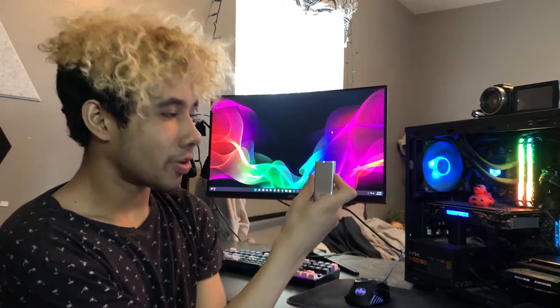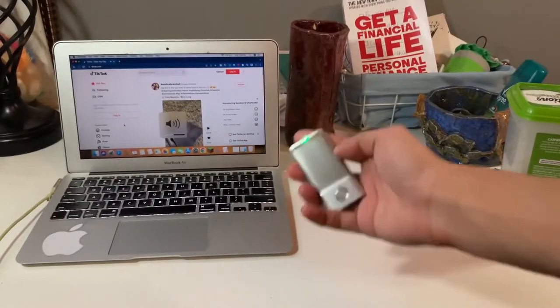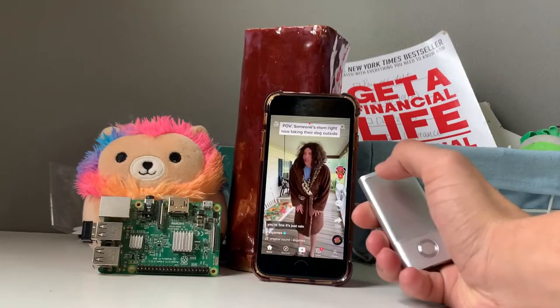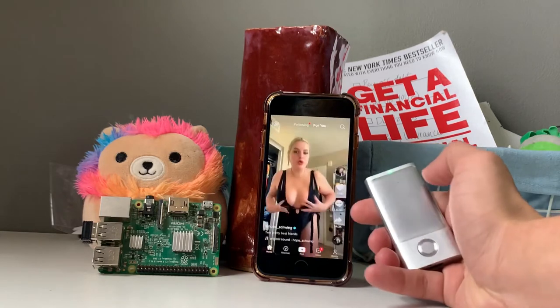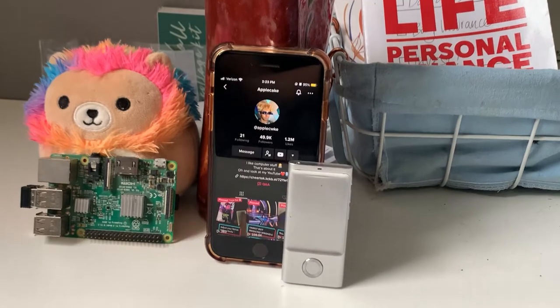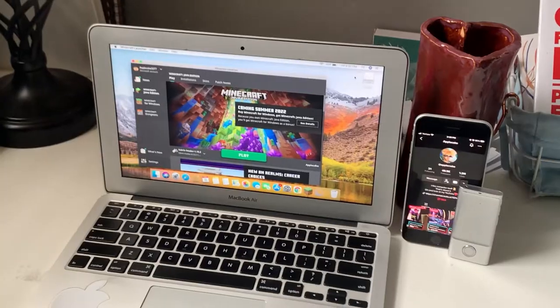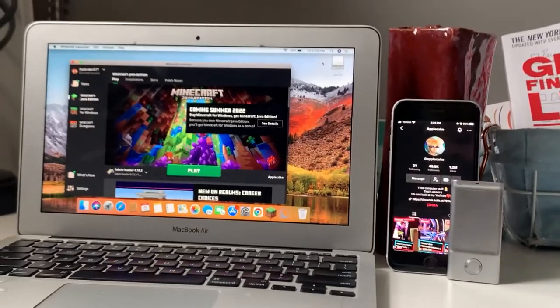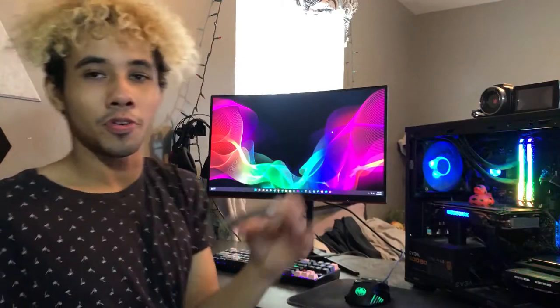Speaking of buttons, it has two volume buttons right below the power button on the right side. I haven't had an issue with it working on basically any device I've tested on, no issues with volume there. It also has a home button, and the home button kind of blends in with older Apple products, especially like an iPod if you have them side by side. It looks pretty similar, so I kind of like that — it gives it a nice Apple kind of theme to it.